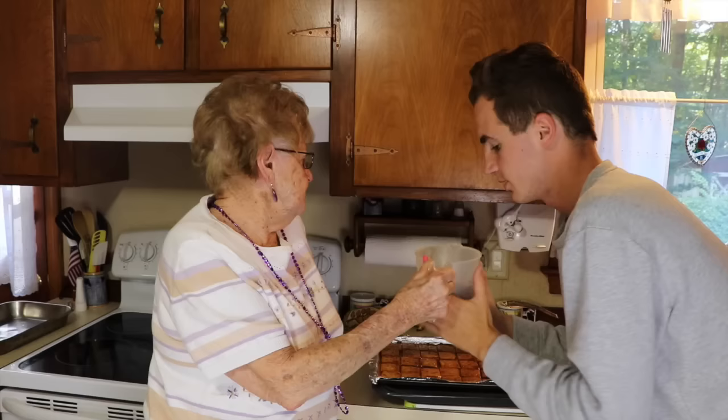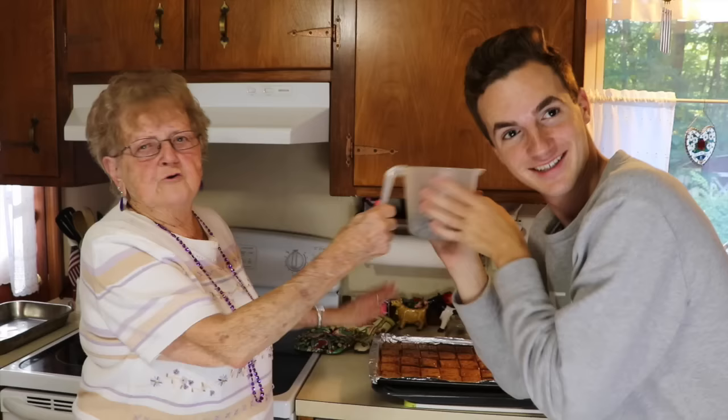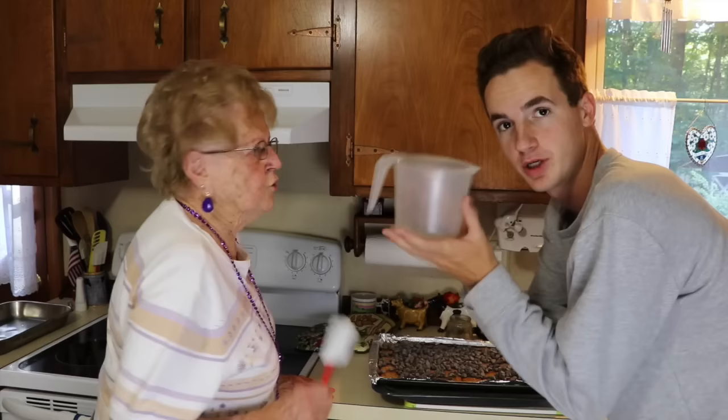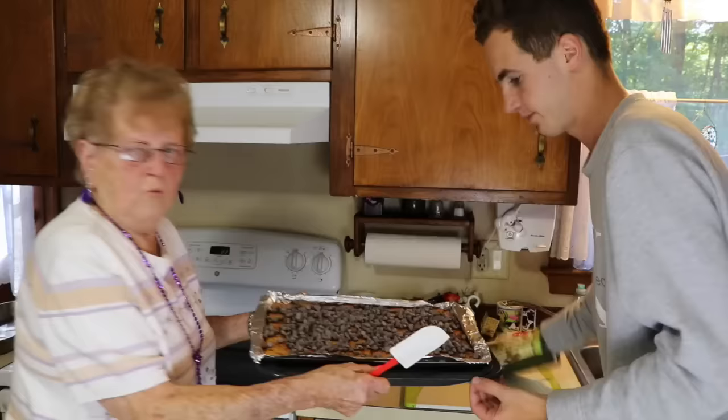Now, step number three: you put the chocolate chips — baking chocolate chips — over it so they can melt. And once it melts, you're gonna spread it evenly, and then put it in the refrigerator. It's gotta cover the whole thing. Two cups of chocolate chips — we forgot to mention that sooner, sorry. And we wait until it melts.